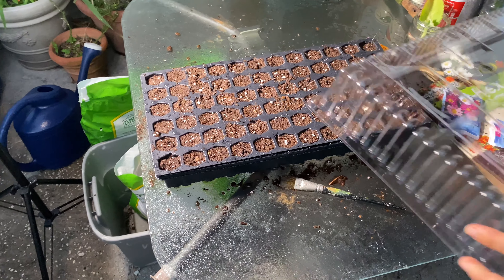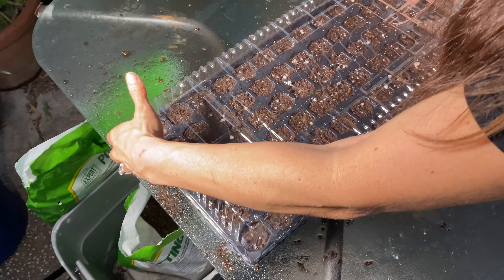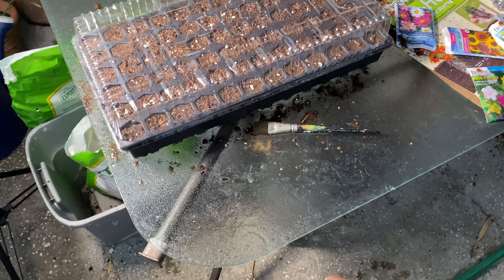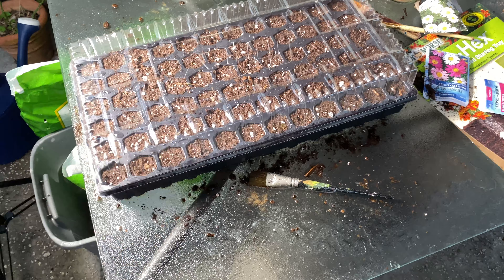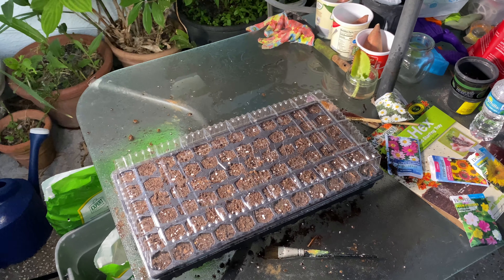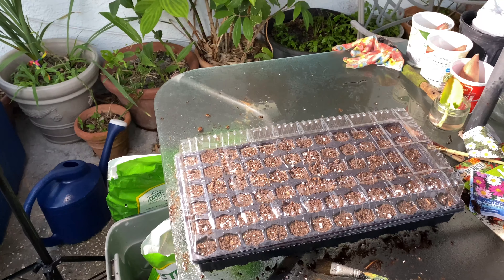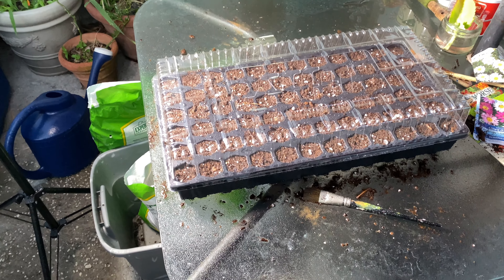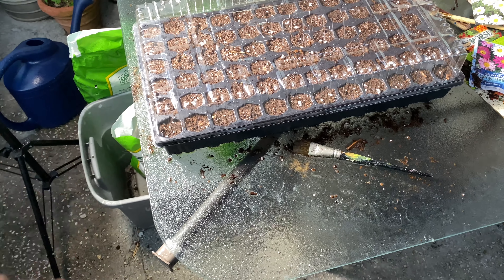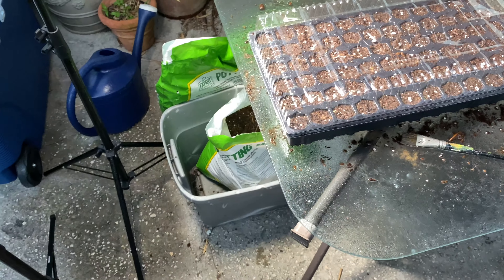Now we're going to put the lid on. The lid helps the moisture stay in so it doesn't dry out as easily, because you want to keep the seeds wet. It keeps the moisture going. You want to check it and make sure the soil doesn't dry out — if it does, you might lose your seedlings. Checking once a day is good.